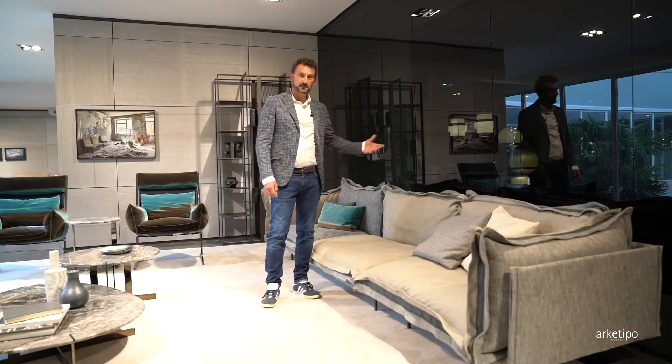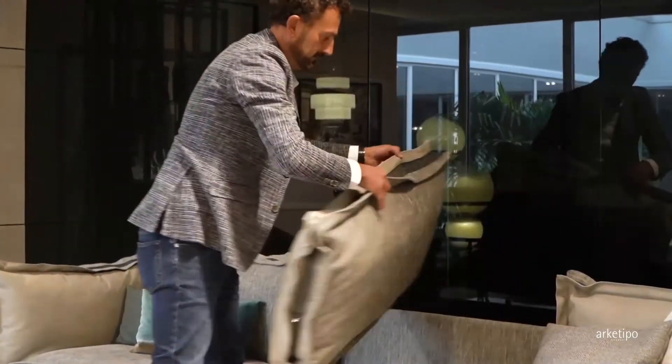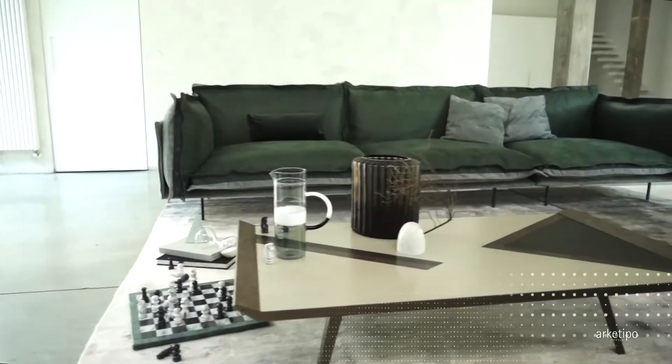A leather fabric, as if in the middle. You can easily turn your sofa as you need.